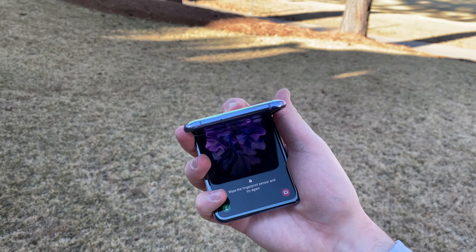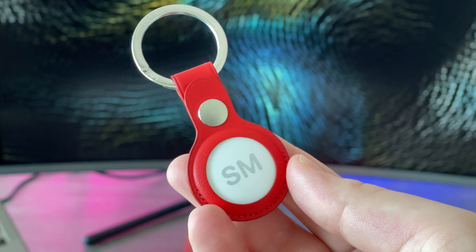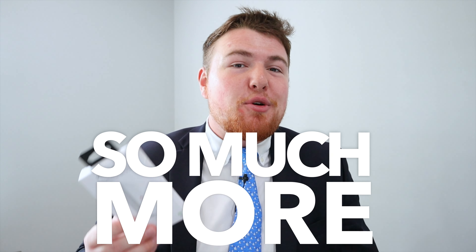Hey, WearNoticers! Shane here, and welcome to another video on the WearNotice Technology YouTube channel. If you're new here, definitely take a moment to consider subscribing so you don't miss out on all my other awesome tech videos about things like smartwatches, smartphones, cases, tech accessories, tablets, computers, and really just so much more.